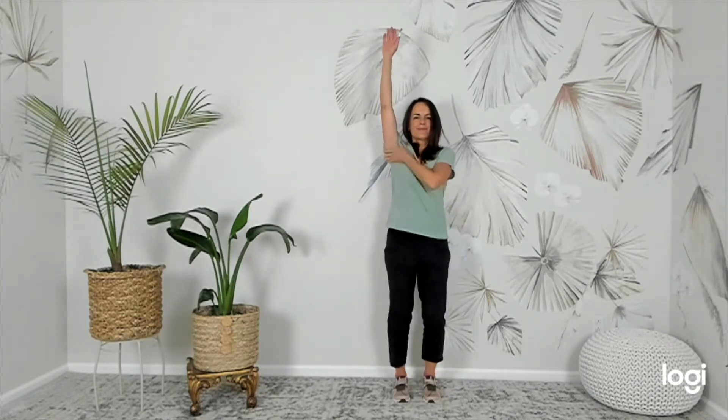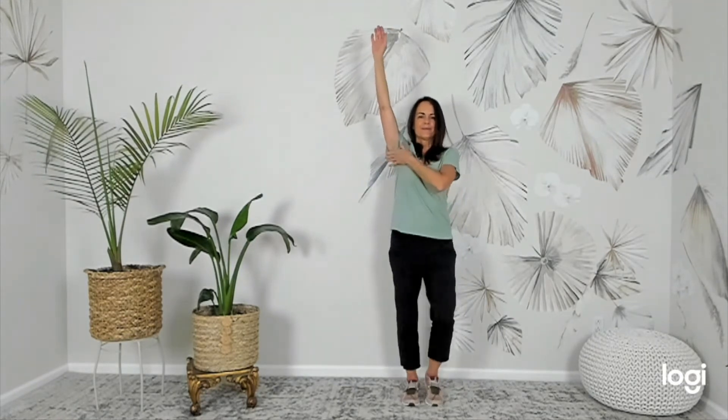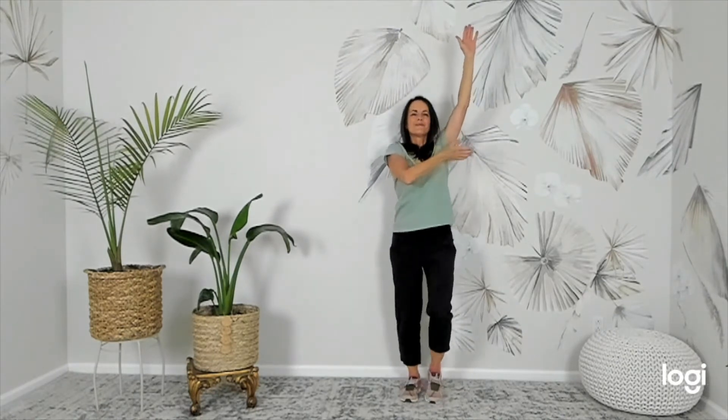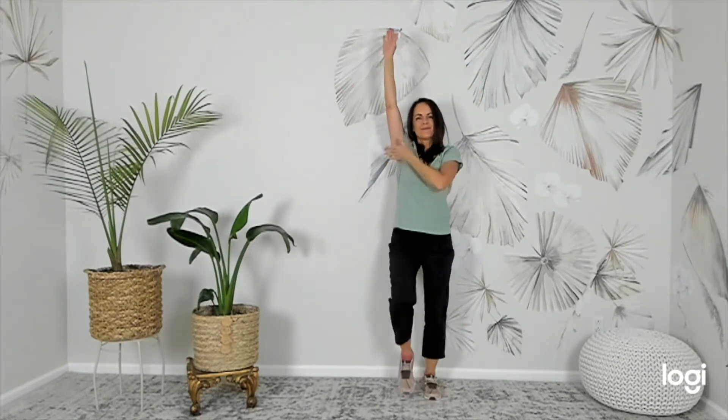Patting under the arms clears lymph nodes under the arms and stimulates the heart meridian. March in place and pat firmly with an open palm on both sides.